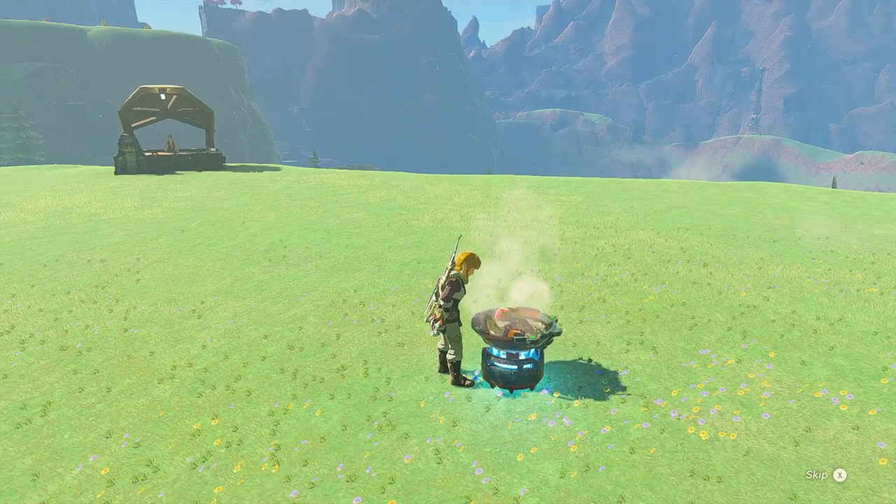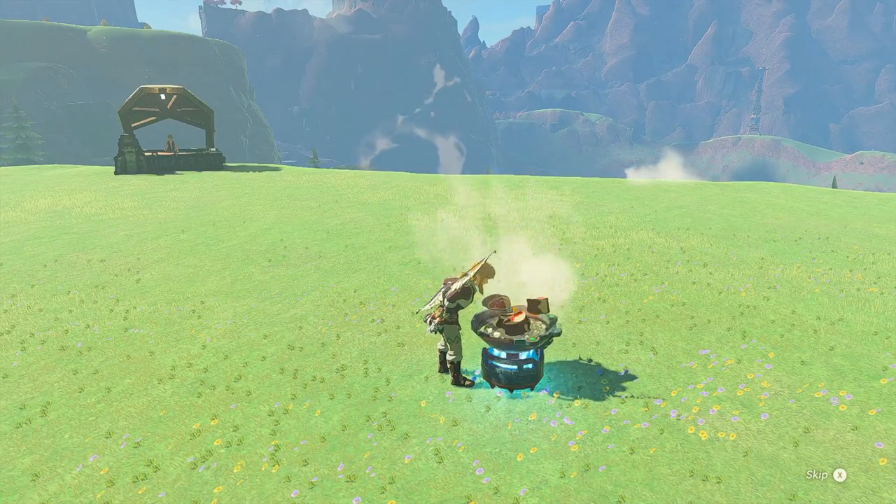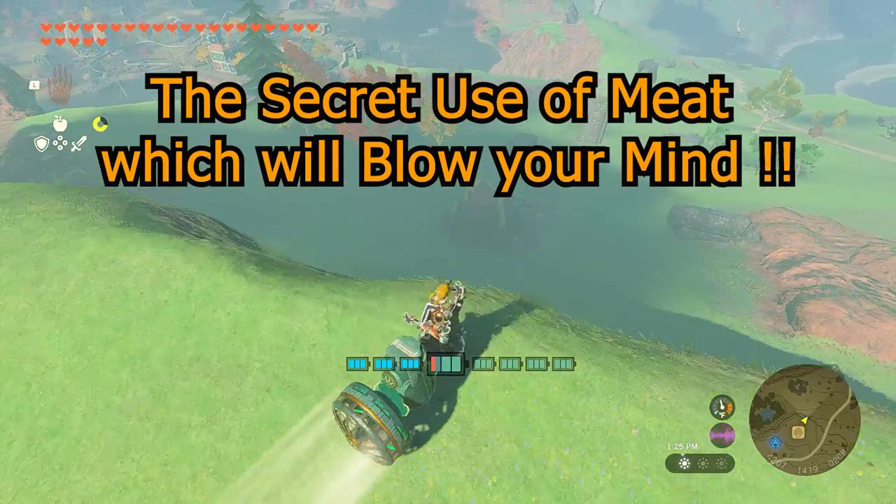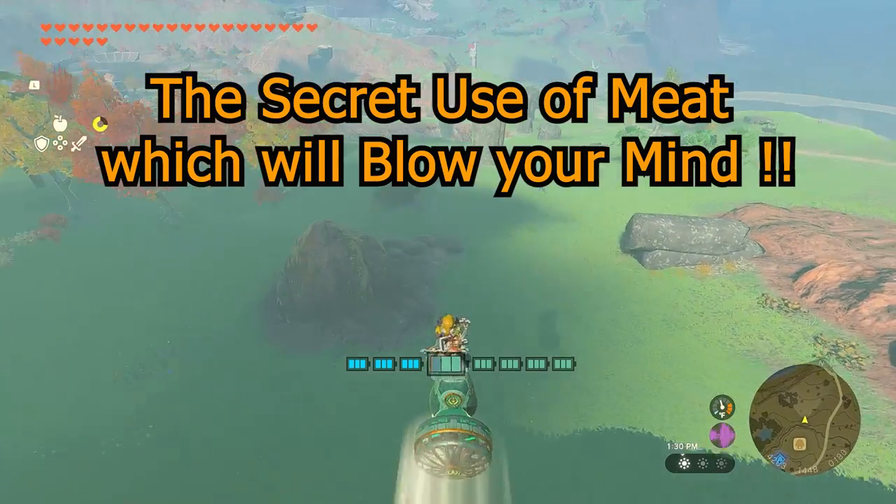Have you ever talked? What's so good about meat aside from eating? Here in this video, I'm gonna show you the secret use of meat because let me tell you guys, it's gonna blow your mind away.